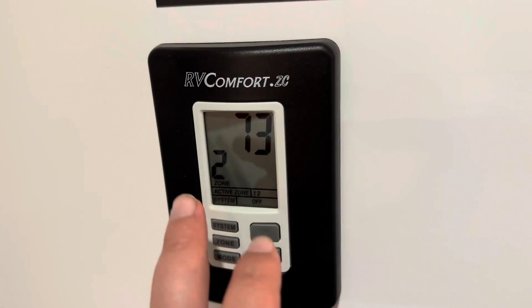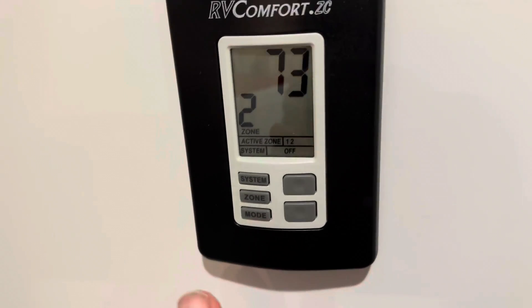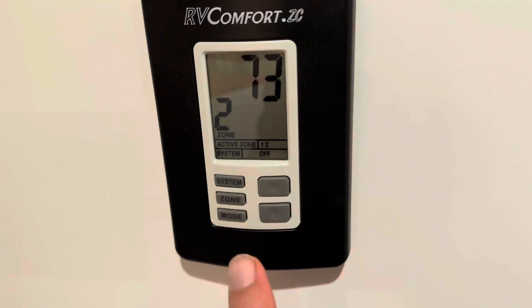It's got a nice screen here. It actually lights up at night, which is nice. When it's super dark, it turns blue and you can see everything.